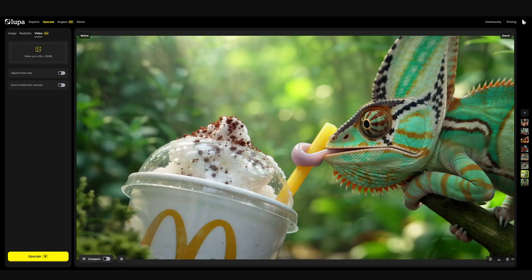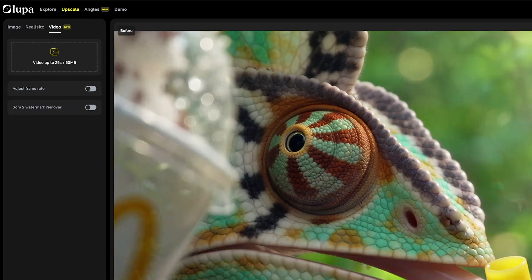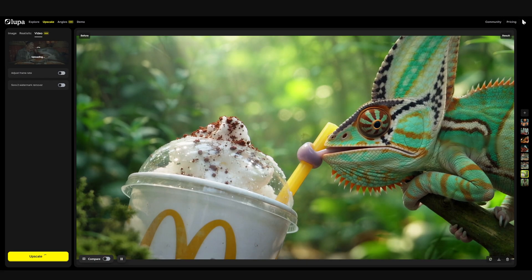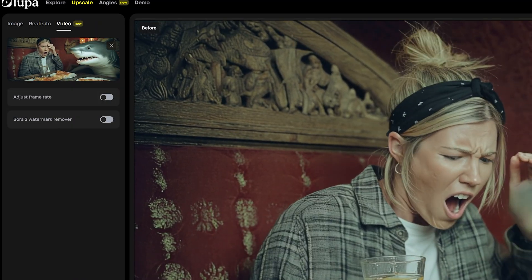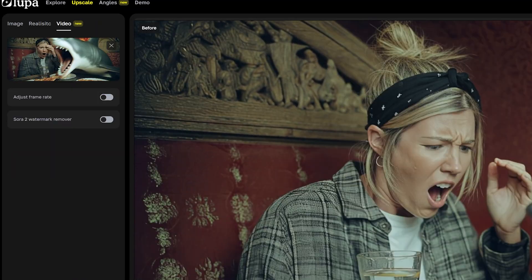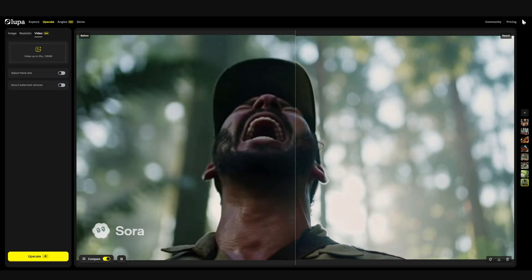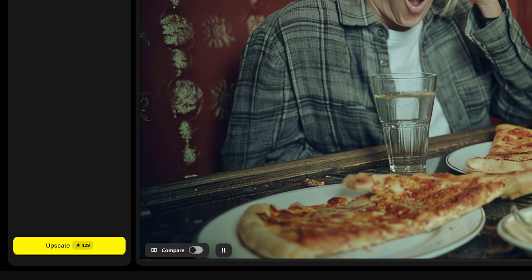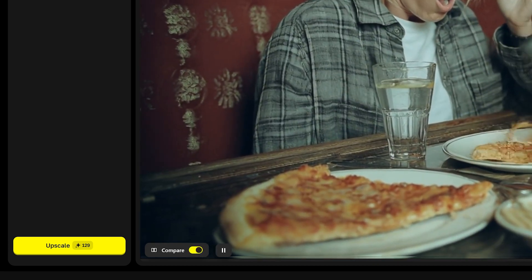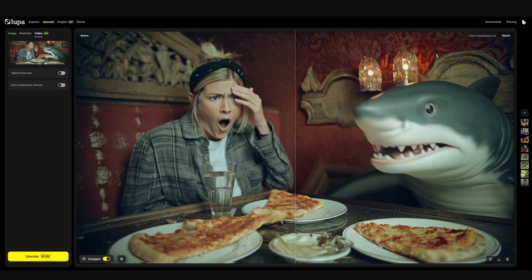Let's jump right into the interface, as neither of these upscalers has a very complicated user experience. There's an icon to the left where you can click and upload a video, up to 25 seconds long, as long as it's under 50 megabytes. Below that are two toggles: one to adjust the frame rate via interpolation, and another that claims to remove Sora 2 watermarks. Outside of that, there's an upscale button and a toggle to compare the inputs and outputs once complete.